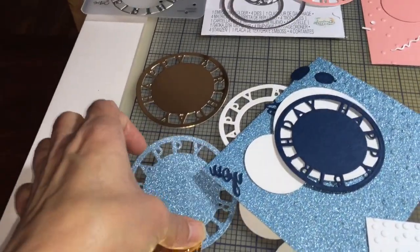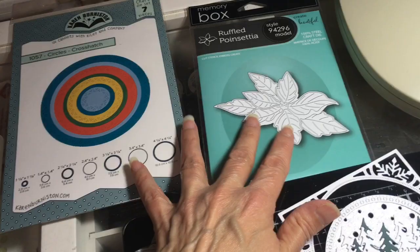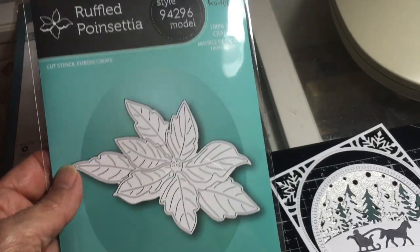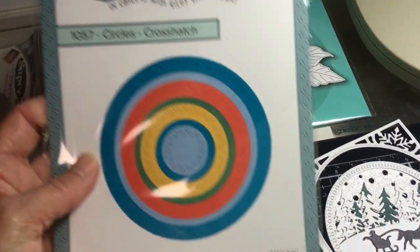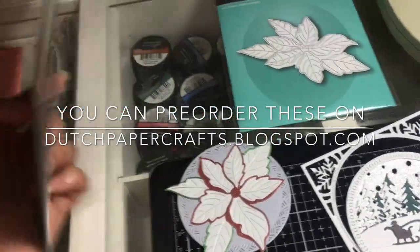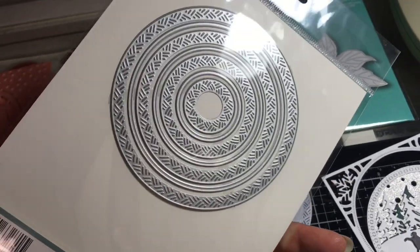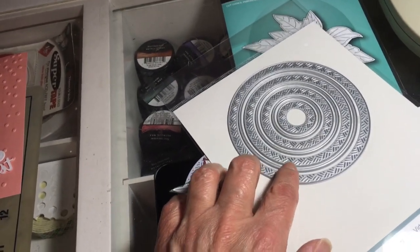The next item is the Memory Box Ruffle Poinsettia die, number 94296. I also used in the sample the Karen Burniston Circles Cross Hatch die, number 1057 — I believe it's $16.25. You can see these cross hatch circles: instead of a plain circle you can cut out cross hatch inside it, which is really pretty.